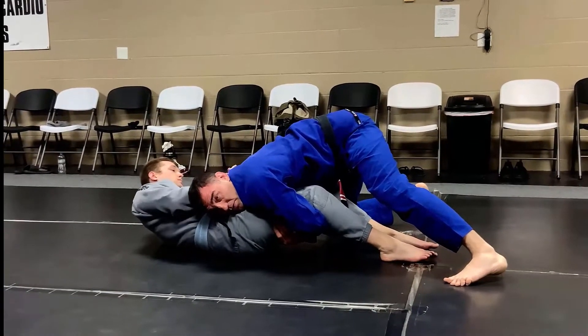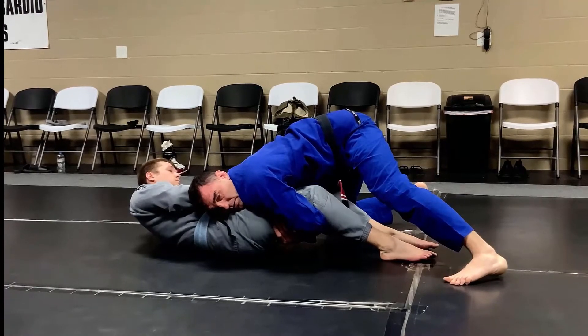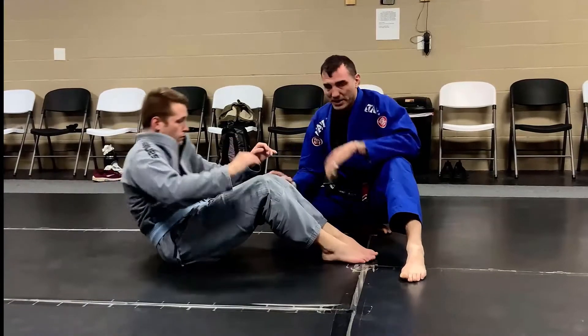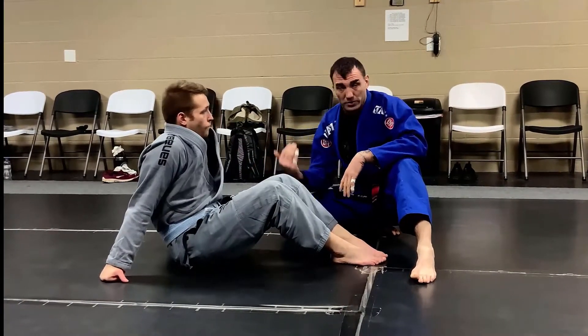Until he moves me from this position, there is no way for him to guard me or get up. Once we get here, I'm going to take what he gives me. He really has two options: he either turns away from me or turns into me.